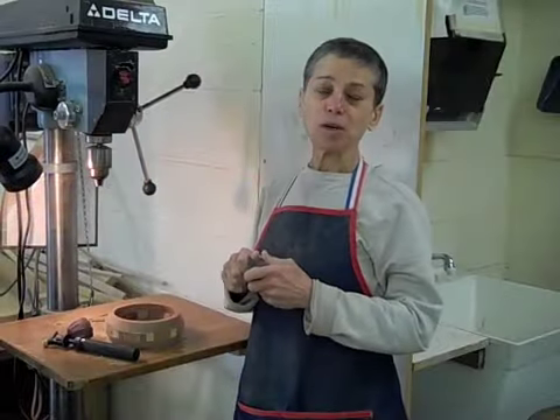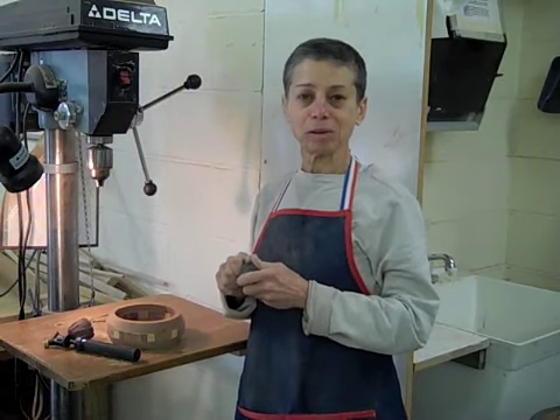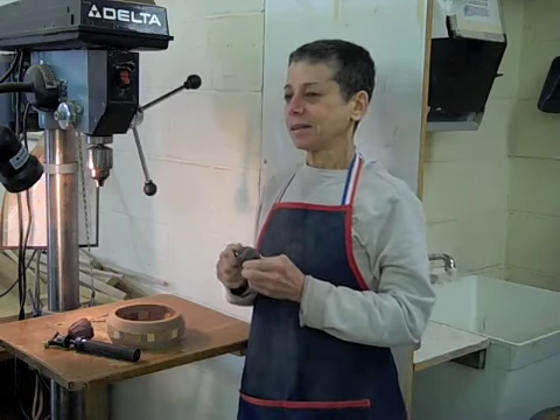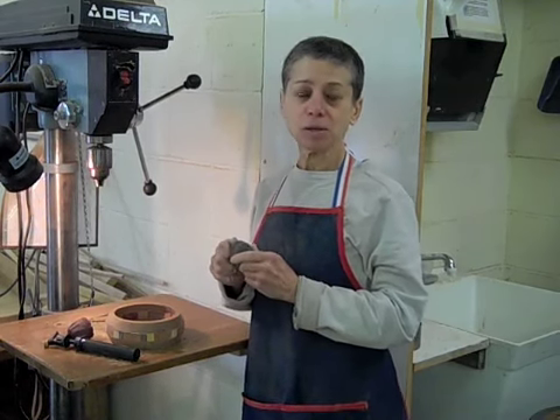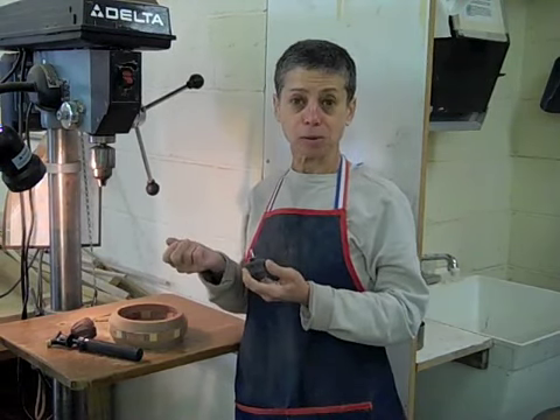This is the fourth segment of my brief video tutorial on sanding techniques. The little gadget I'm going to show you here is the most important tool that you use when you get into more involved bowls.